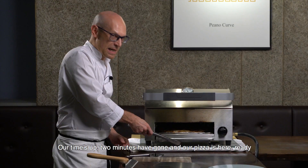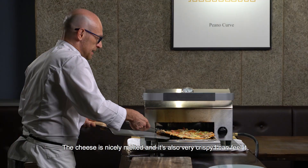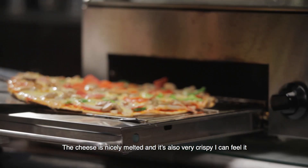Our time is up and our pizza is here ready. Look how beautiful it is — the cheese has all nicely melted. Oh, it's also very crispy, I can feel it.